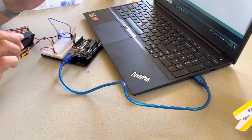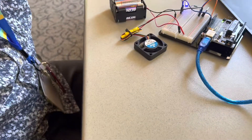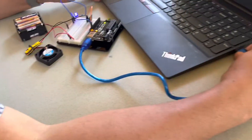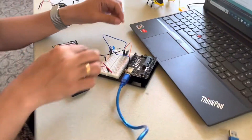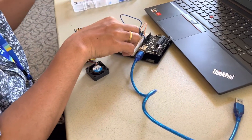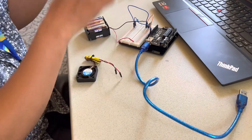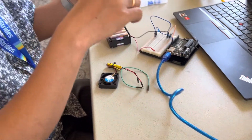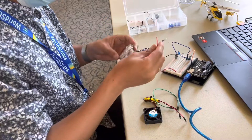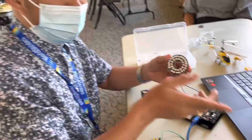The fan is working as well as the LED light, so we're good. Now we are going to swap the fan using the infrared LED array — we are going to use this to control our helicopter.